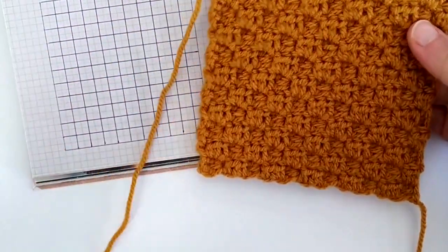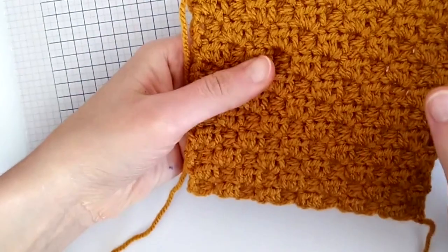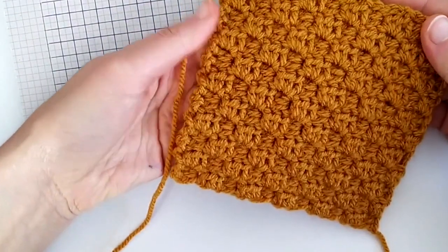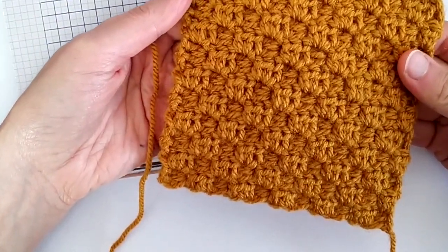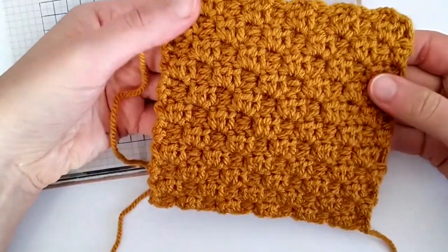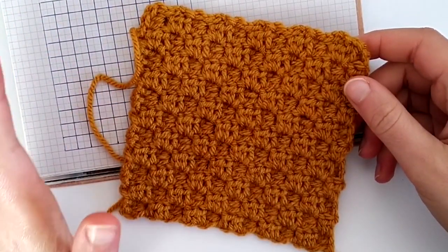Hello, today I will show you how to crochet the mini corner to corner crochet. So if you're familiar with regular corner to corner crochet, it would be enough to say that the only difference is that for the mini corner to corner we will be using the half double crochet instead of the double crochet.